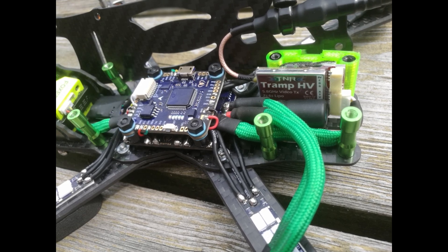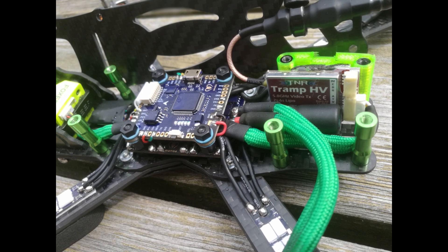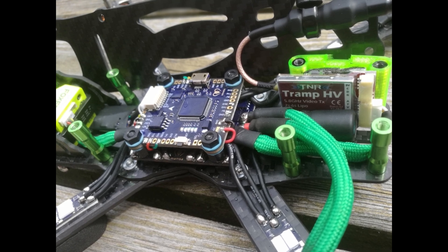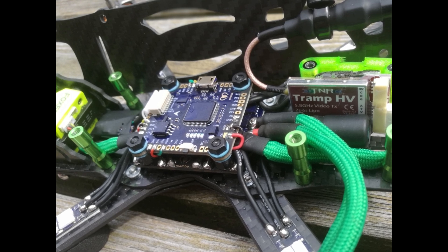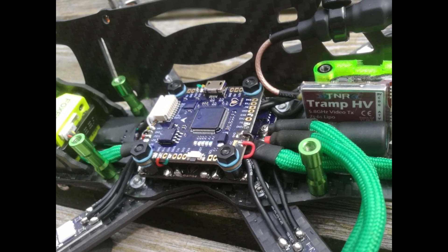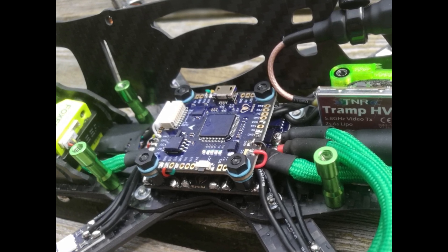Let's go over the internals of this quad. For the stack I used the Mamba stack — this is the Mamba F405 Mark 1. If you go to Banggood right now, they just released the Mark 2 version of this stack. It's basically the same — the pads are different but it still does 40 amps and 3 to 6S, same as this one.